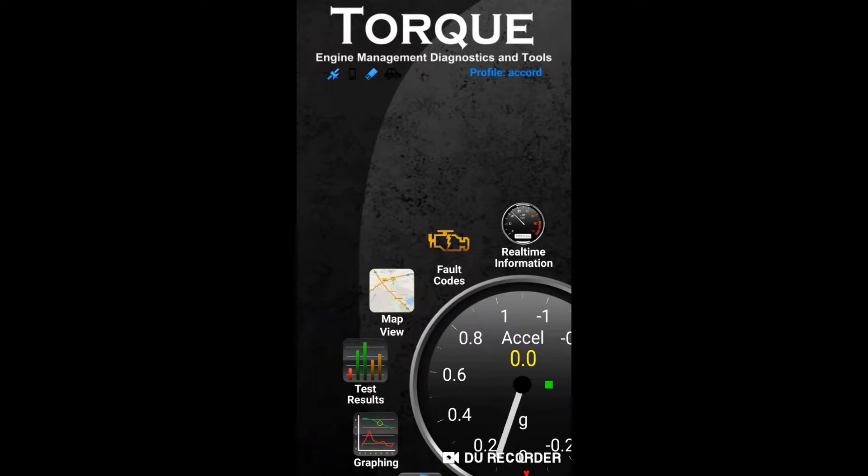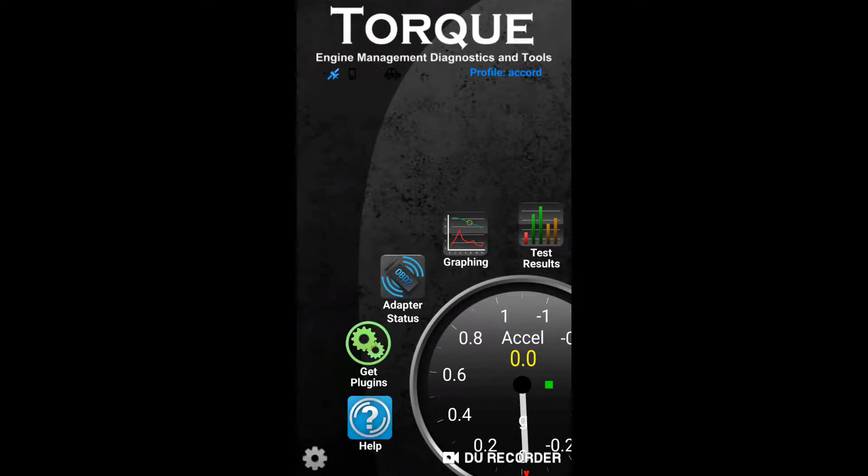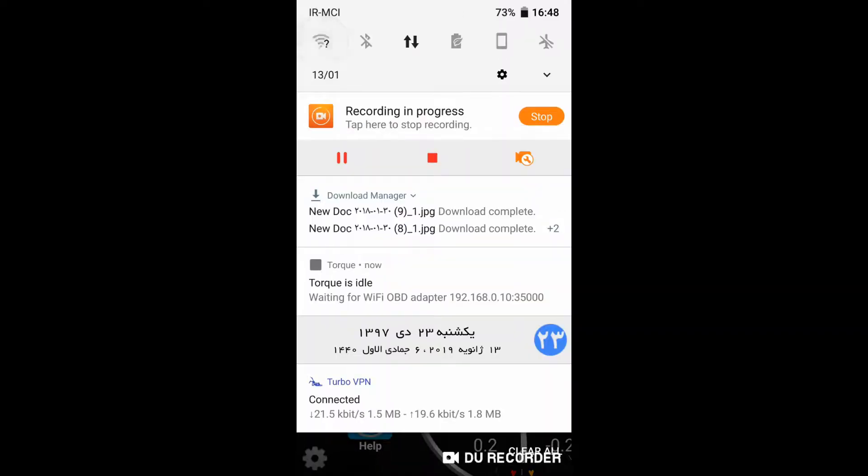There are a lot of apps in the Apple Store and Google Play, but I really like this one — the appearance is beautiful. You can find it just by searching 'Torque' in the Play Store.